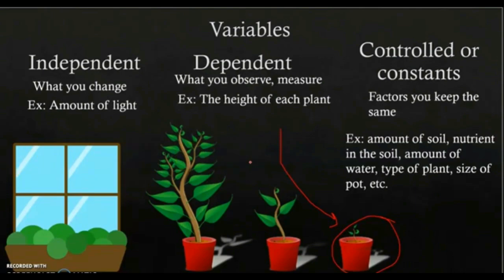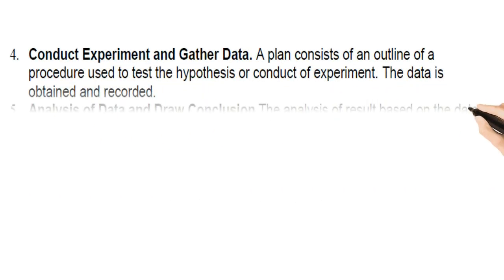You only want to change one variable at a time — otherwise you can't determine whether an outcome is due to lack of water or lack of light. Also important: have a large sample size to make your data more accurate and reliable, and repeat the experiment for good repeatability. The larger your sample size, the more reliable your conclusions — similar to how more reviews on Amazon make the feedback more accurate.